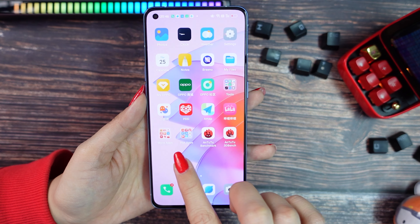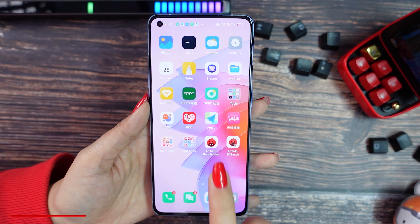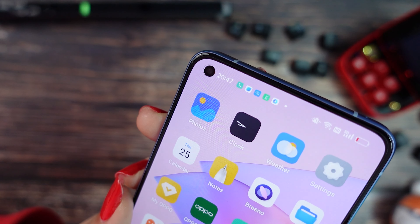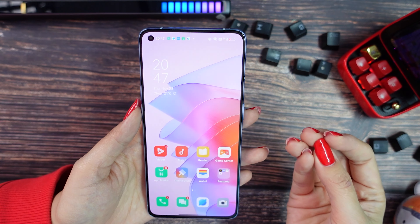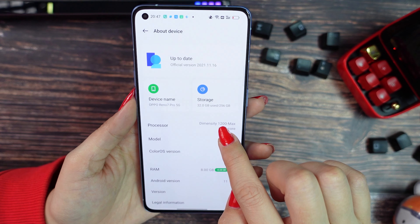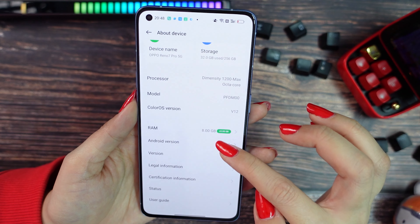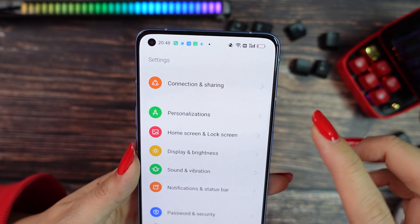And now I have a very nice OLED display with 6.55 inches and 90Hz refresh rate — you can see it responds very well. On the top left we have our selfie camera with 32 megapixels. This screen is really good; I tried outside and you can see even under sunlight. For the device specs, we can see the processor Dimensity 1200 Max, and we have ColorOS 12 with Android 11, 8GB RAM and 256GB memory.